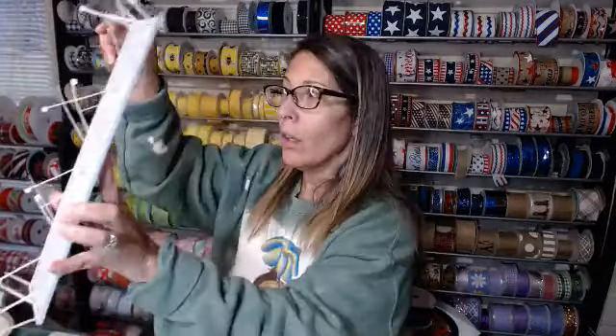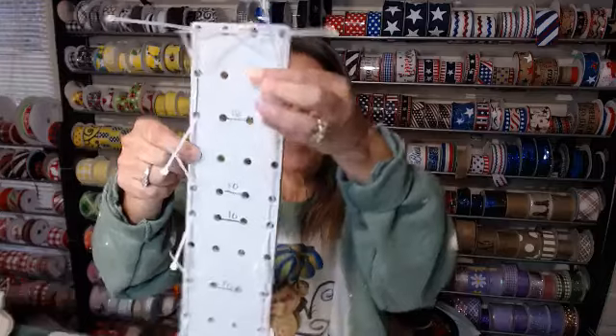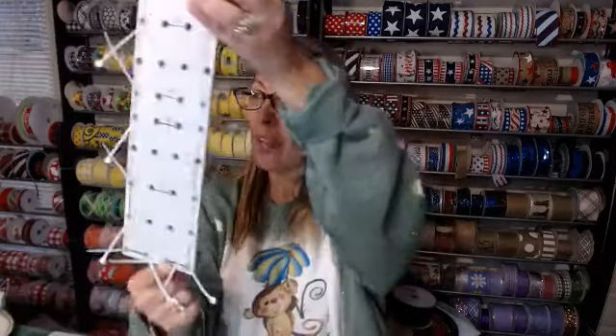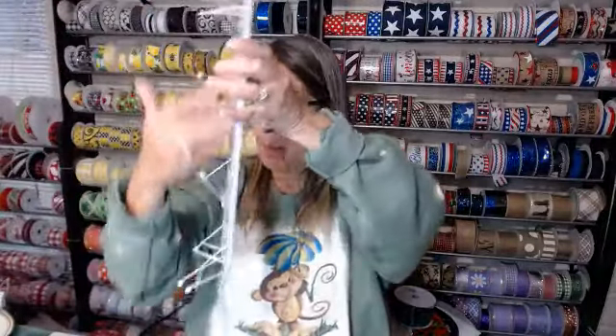So here is the rectangle board. As you can see, we are doing the top two, that next set going diagonally, skip one, next set on both sides, skip one, next set, and then the bottom two. And then we're going to fill in that middle.